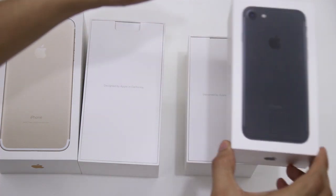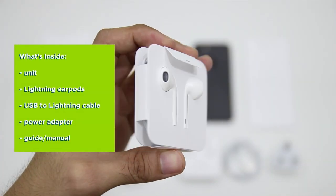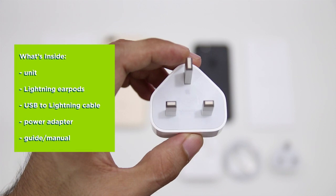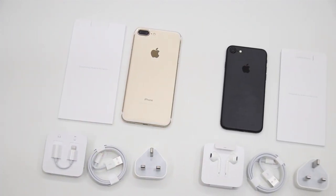As per usual Apple packaging, the contents are the standard affair. We have here the new lightning cable connected EarPods, the USB to lightning cable, the power adapter, and the usual paperwork. The same standard packaging goes for the iPhone 7 Plus.